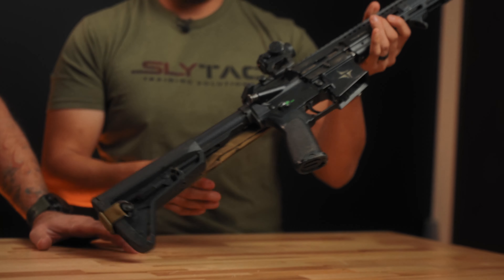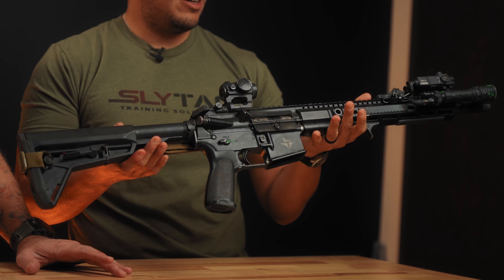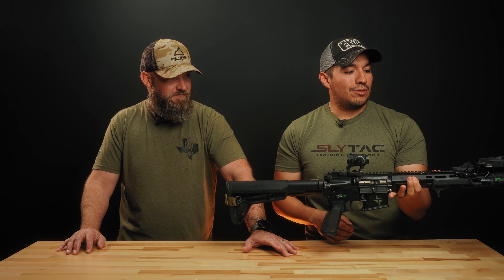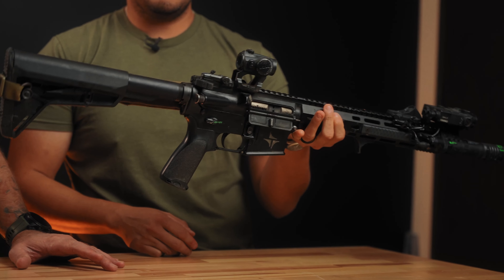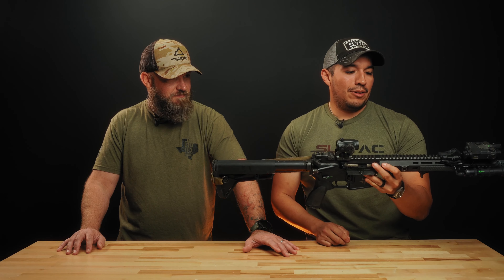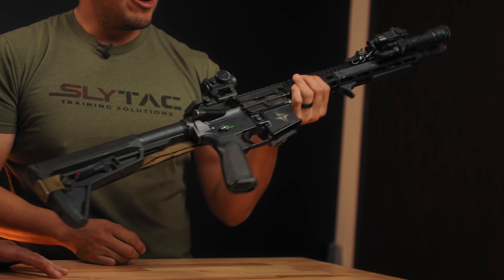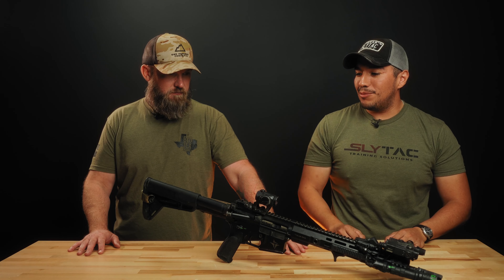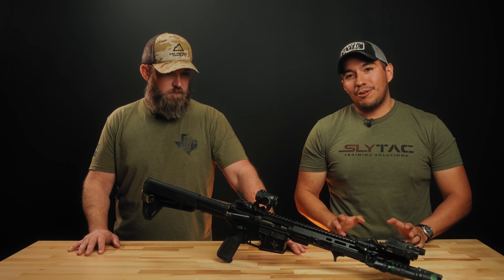Nothing too crazy on it. What I look for is something that is not heavy. I have a couple of things on here — a little bit of lights, lasers, no suppressor at this point — so it's not too front-top heavy, but it's a good platform. I've had no issues at distance and it's been reliable. I barely clean the gun; the bolt carrier group is super dirty. Every once in a while there's some lube on there and she keeps running. I'm running the Veltor system in here — great buffer system.